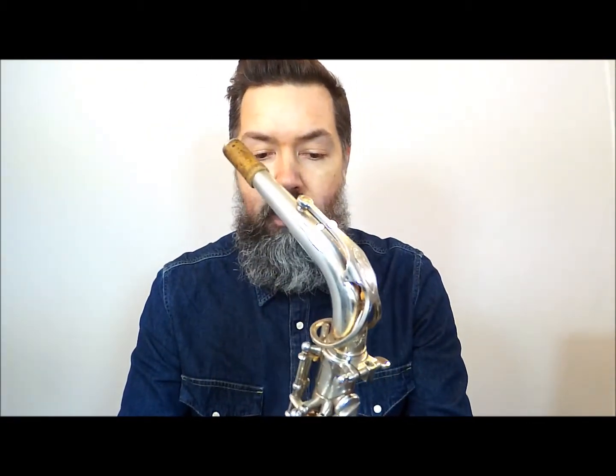The original neck is no longer with us — we're not too sure what happened to it, but we haven't got it. This has been played by the same player, a professional player who retired recently, for some 30-odd years, and he never had the original neck either. So what we have is a Super Action 80 neck on it, as you can see.